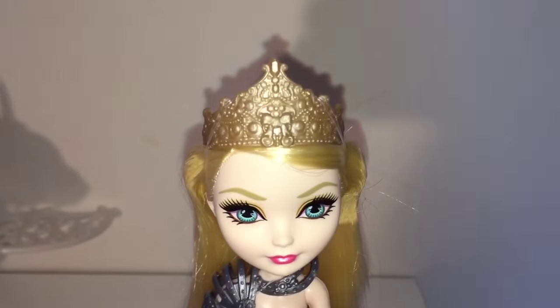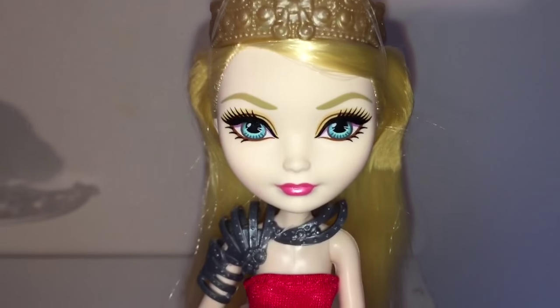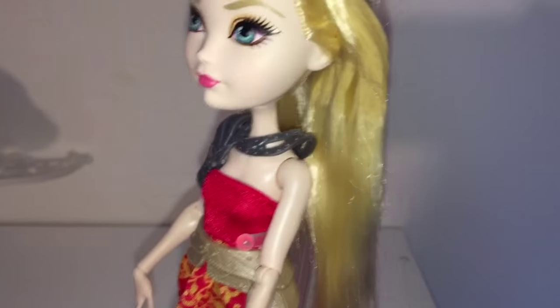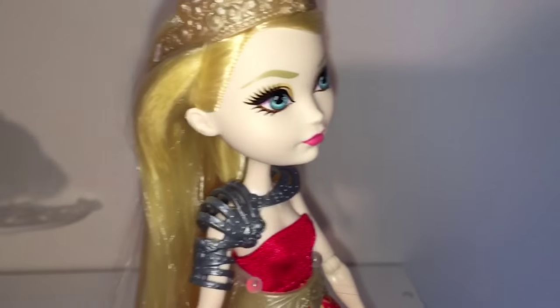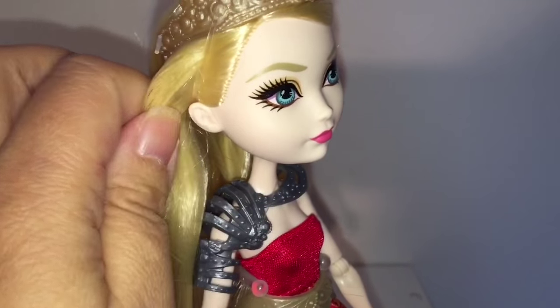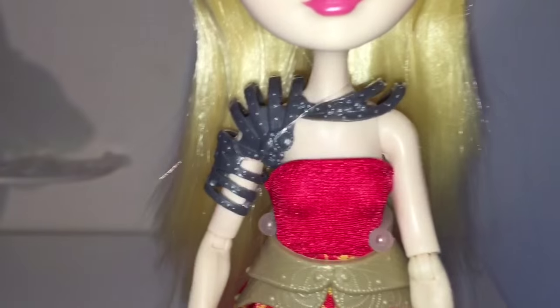Every Apple White doll is gorgeous and this one is no exception. I like how her makeup is a bit muted and understated, limited to just gold eyeshadow. I like how her pale blonde hair is super, super straight and very soft — actually there's some gel on the sides to get it to stay put. Yep, there's some gel here as well. I like her golden crown.